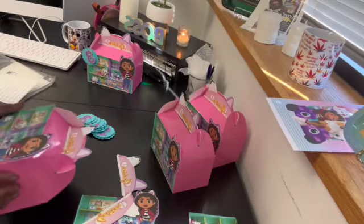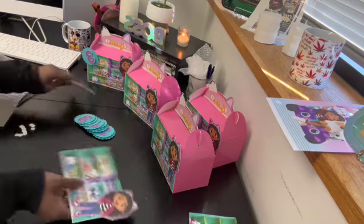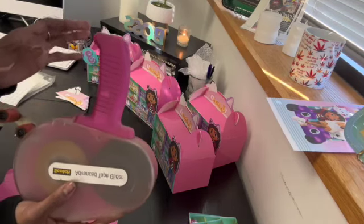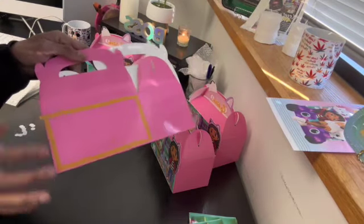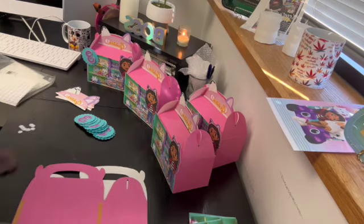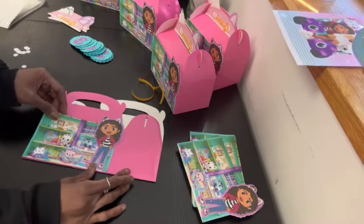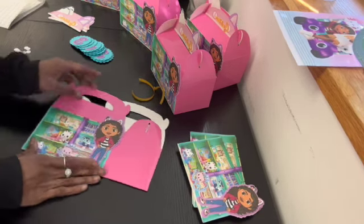I'm just going to finish putting these together. I already put my double-sided tape on here. I do have a tape gun but it just keeps getting jammed, so I was like forget all that — I don't got time. I just did it this way. You want to just stick that right on there, just like that.